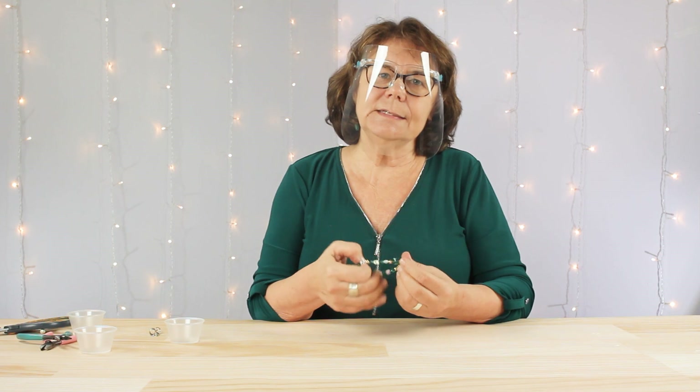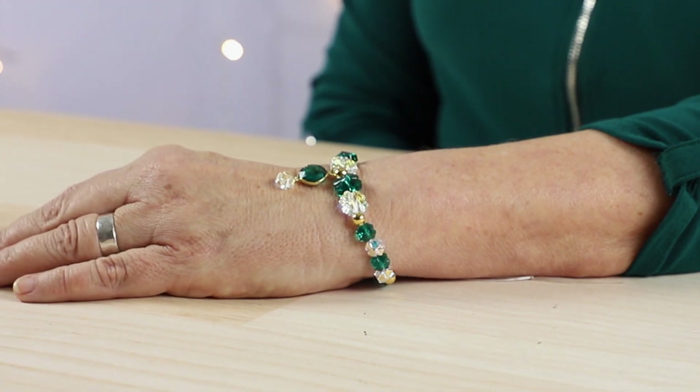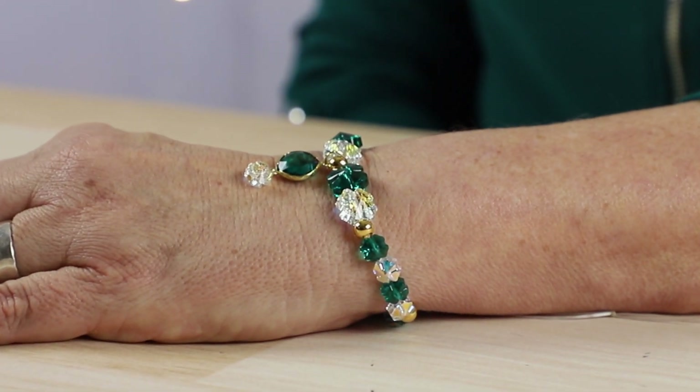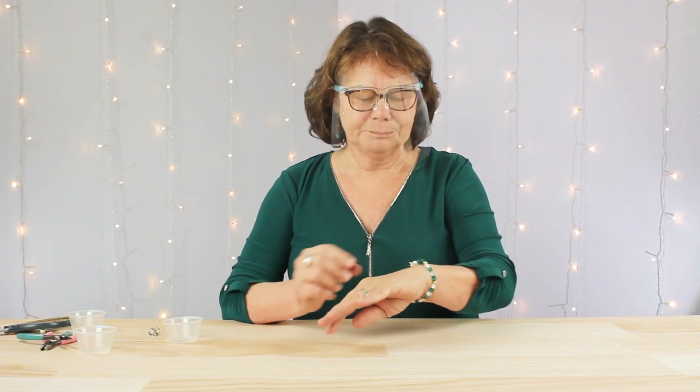There you go, it's that easy. It's such an easy bracelet to make and to me it certainly just speaks St. Patty's Day — so easy, so pretty. If you make your own St. Patty's Day bracelet, we'd love to see it. You can share it with us on Instagram at hashtag createwithcousin. Thanks for joining us today. See you next time. Bye.